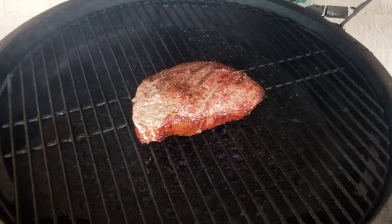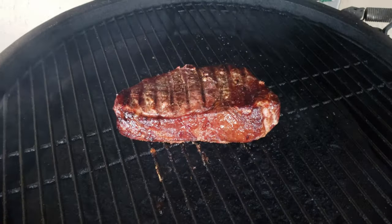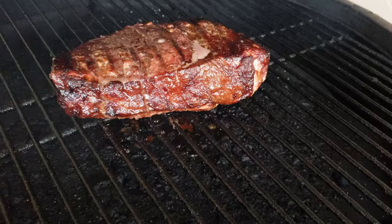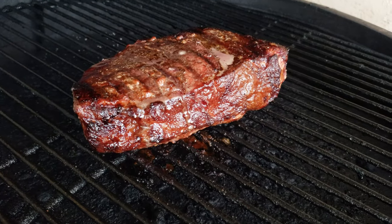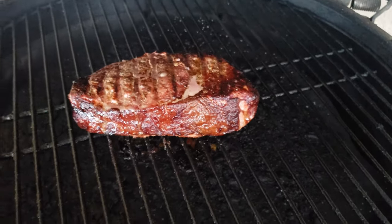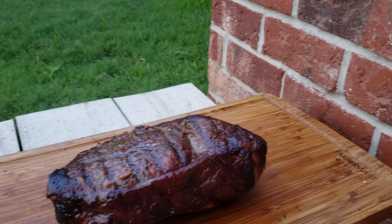Looking pretty good. We'll give it a flip. I like what I'm seeing. It is actually done — I'm gonna pull it off now and let it rest.